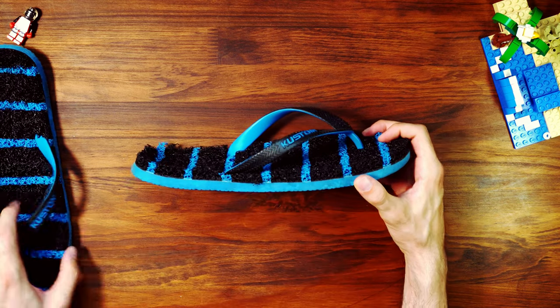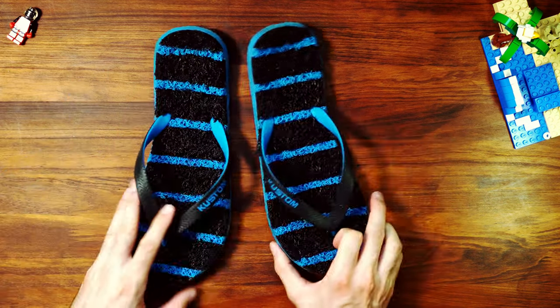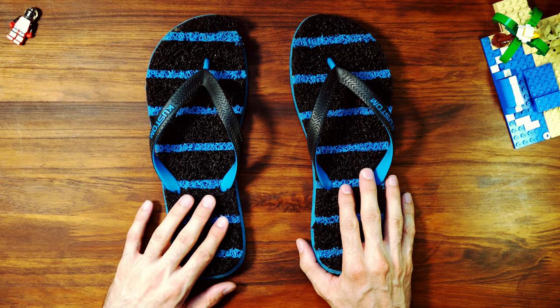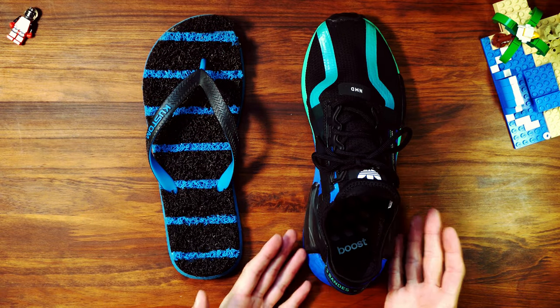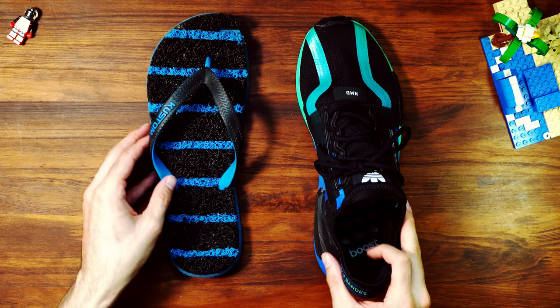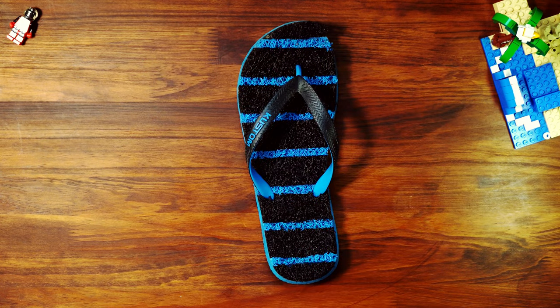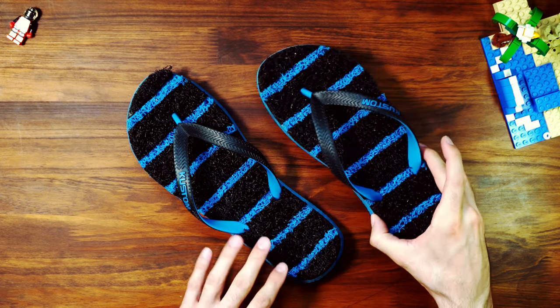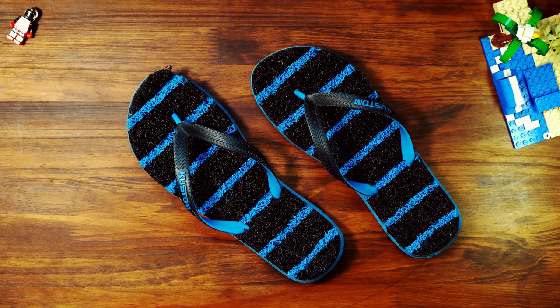Of course, these will only be comfortable to specific feet, as every body is different. But for me, compared to a pair of shoes, I'll take my slippers any day. Enjoy summer, or look forward to your next one. Until next time, on Design of Things.